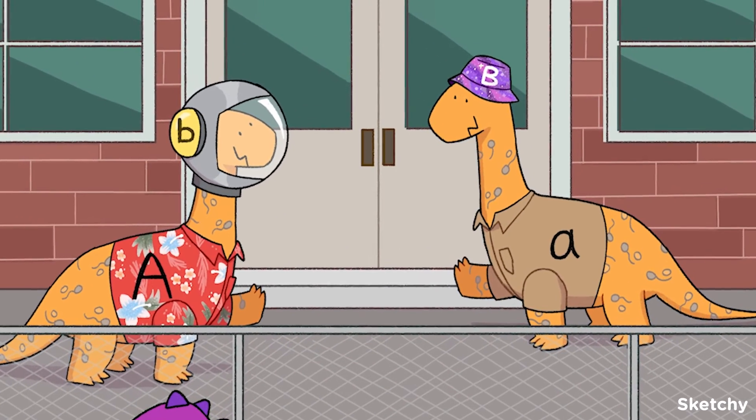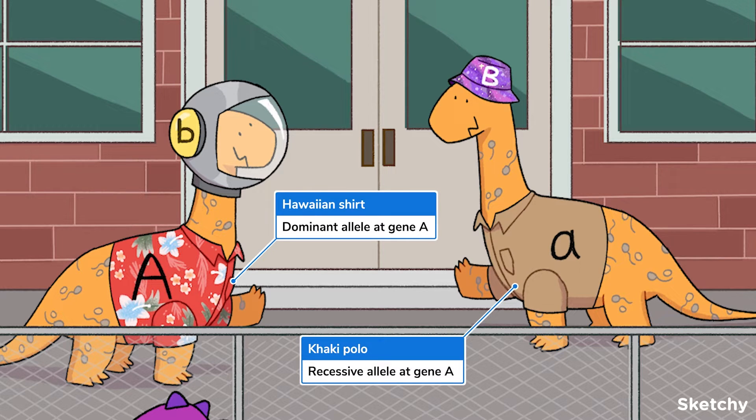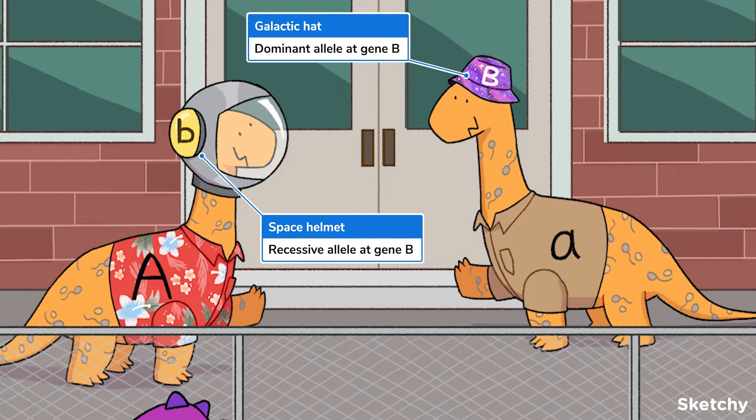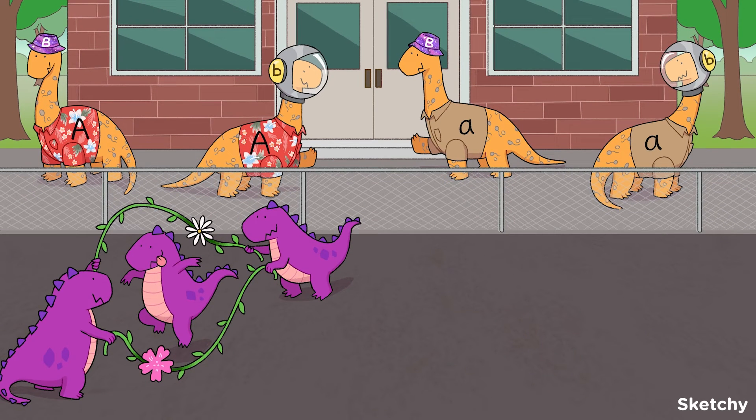Notice the uppercase A on his shirt? Tropical shirts represent a gamete that carries a dominant allele for gene A. Those boring khaki polos on some of the other dinos represent a recessive allele for gene A. Similarly, this sick galactic bucket hat with an uppercase B represents a gamete with the dominant allele for gene B. The space helmets are recessive because, well, bucket hats will just always be dominant. Because genes A and B are unlinked, these parents are equally likely to have any hat-shirt combo. Also, there are only two types of hats and shirts because we'll only be considering cases where there are only two alleles for a gene.